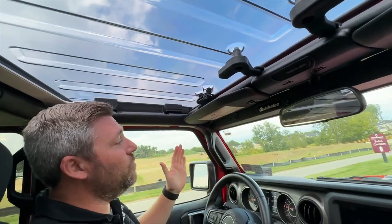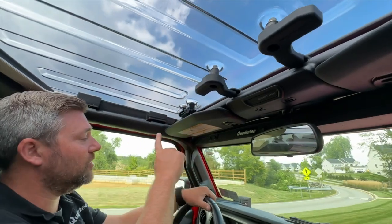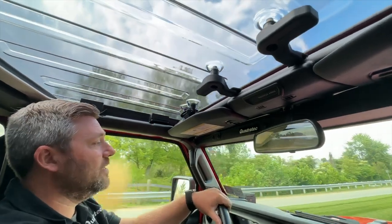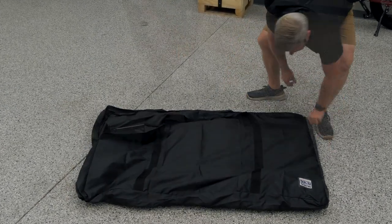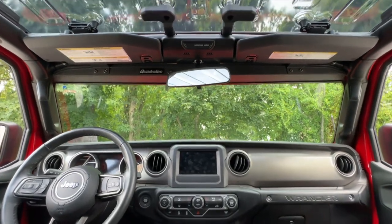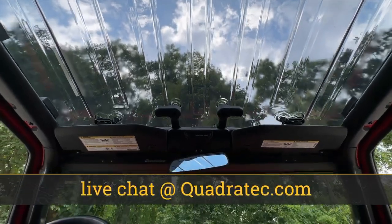Should you want to completely remove that top for a true open-air experience, that's still very easy because Putco uses factory style latches across the windshield and only two bolts on each side above the sport bar — you can have those removed in a matter of moments. Putco even includes a storage bag to keep your Element SkyView top protected when it's off your Jeep. If you want more information or to purchase a Putco Element SkyView top for your Wrangler or Gladiator, click that info button to head over to quadratech.com. If you have any comments or questions, leave those in the comment section below or contact us directly at any of the options on the screen.